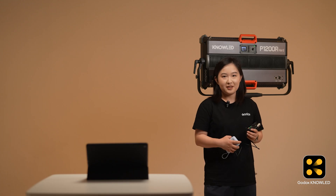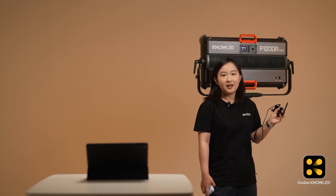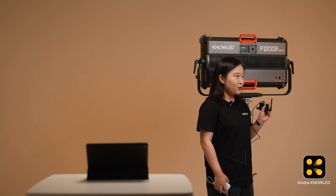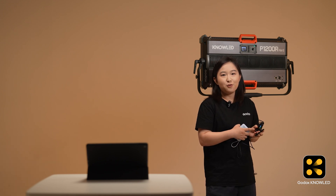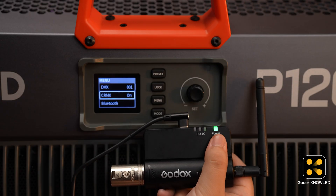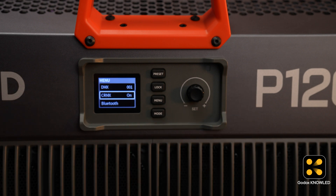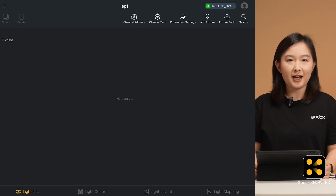Here is a small tip: double-clicking the SET button will change the indicator light color, and the light controlled by this TRX will change its indicator color too. This helps you identify which lights are connected to this device. Now we just need to configure the light in the app.